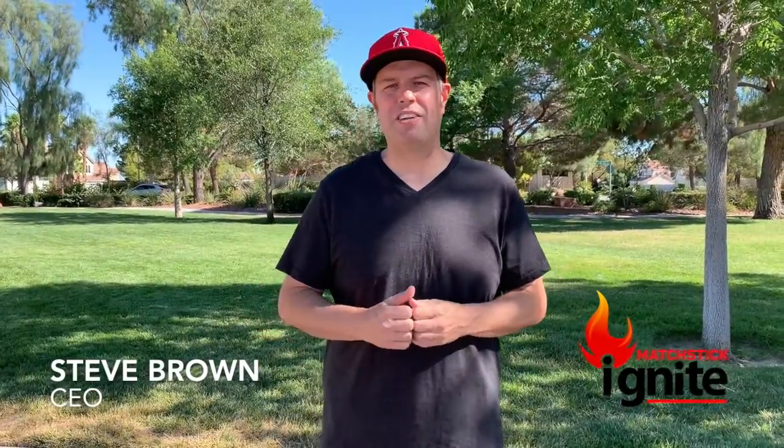Hey everybody, Steve here from Matchstick Ignite. I wanted to take a minute and let you all know that you're using your can opener improperly. I know this is going to blow your mind, but it's one of those old things is new again. Go ahead and take a moment with me and I'll show you how to do things the right way and probably save you from cutting your fingers or something. Let's take a look.